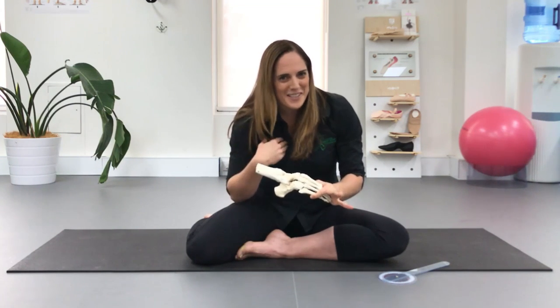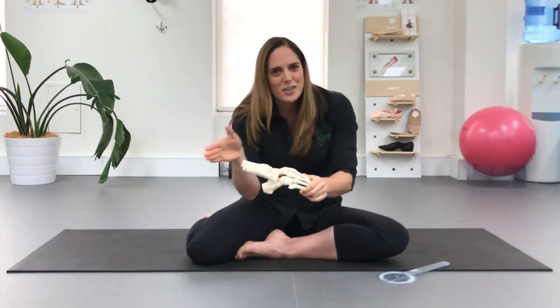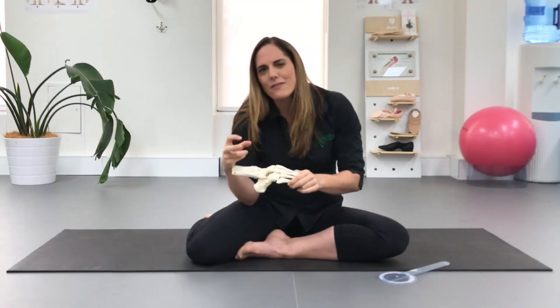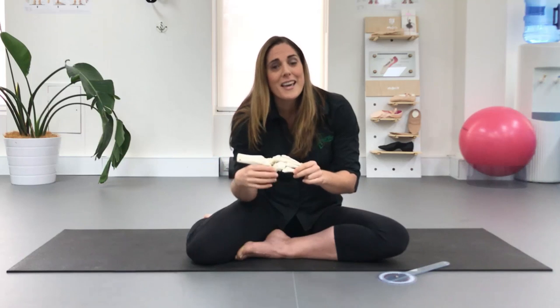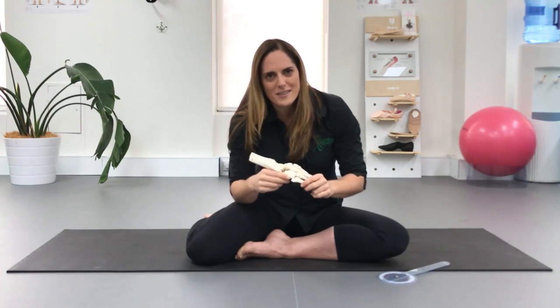What I like to do instead is assess the foot, determine exactly where that restriction is, and then give a very specific treatment, self-mobilizer, or home exercise that you can do that really addresses that.